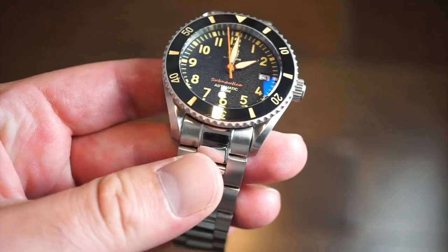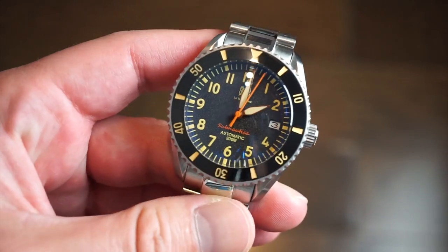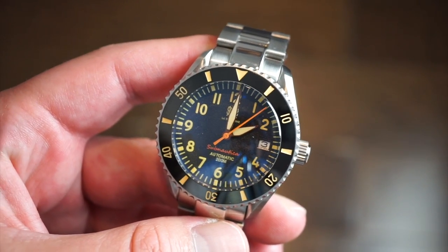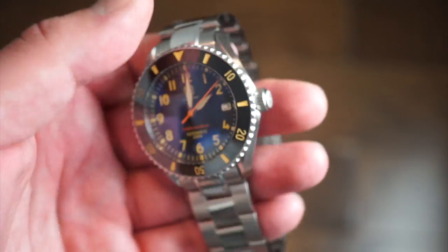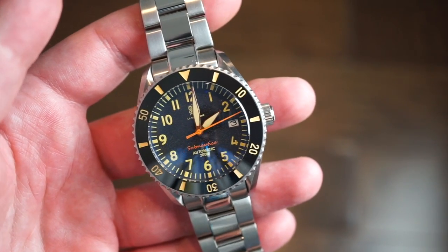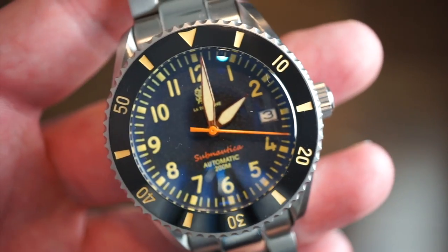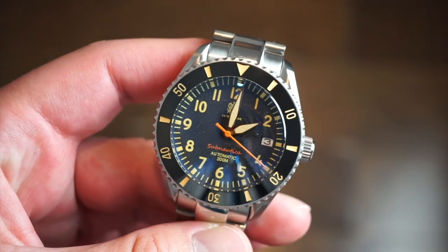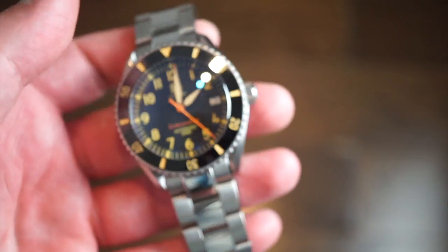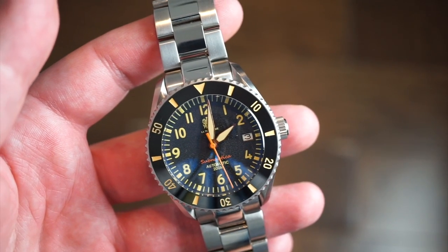The watch uses the NH35 movement, as most of you will be familiar with. The NH35 is hacking with hand-winding, has about a 40-hour power reserve, and beats at around 3 Hz or 21,600 beats per hour — you can see that nice orange sweeping seconds hand. Running the NH35, you should expect plus or minus five seconds or so per day. They're very reliable movements.